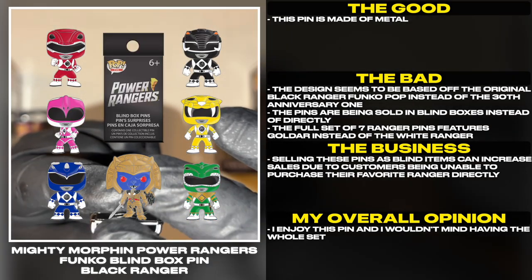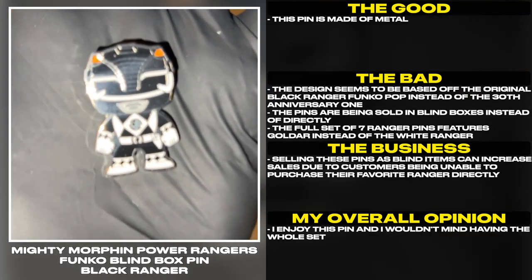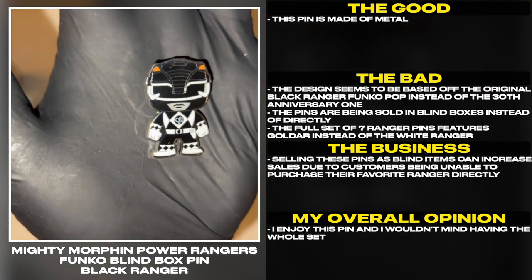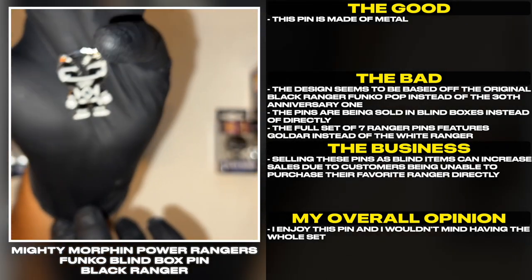The full set of 7 Ranger pins features Goldar instead of the White Ranger. Selling these pins as blind items can increase sales due to customers being unable to purchase their favorite Ranger directly. I enjoy this pin and I wouldn't mind having the whole set.